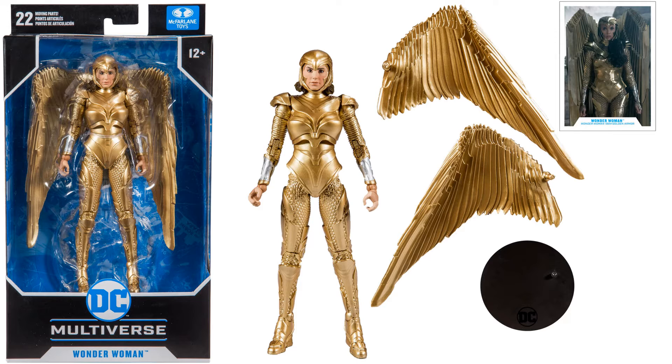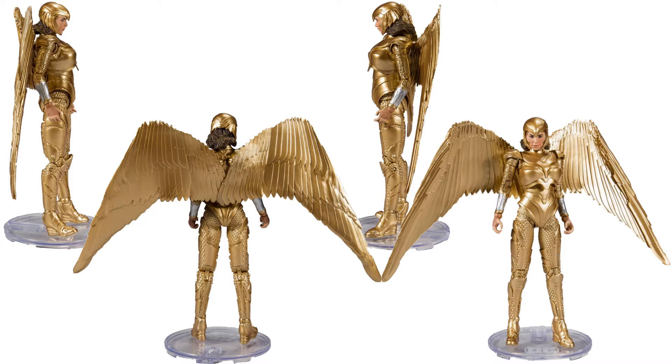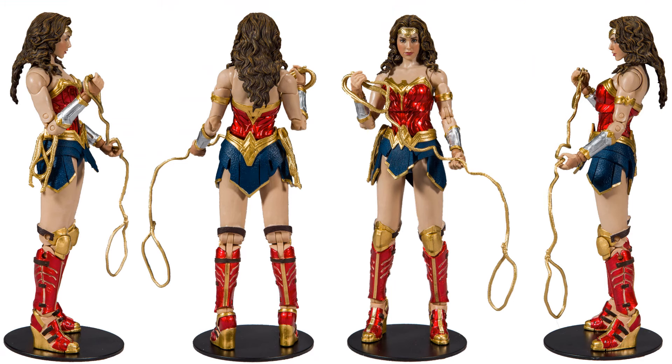You can see her face sculpt there pretty good. There she is on her flight stand, back of the package. All different angles of her with her wings. You also had her in her red and gold and blue armor there with the Lasso of Truth, figure stand and card as well. Front and side, back of the package — all the different angles of the figure with her lasso in hand.